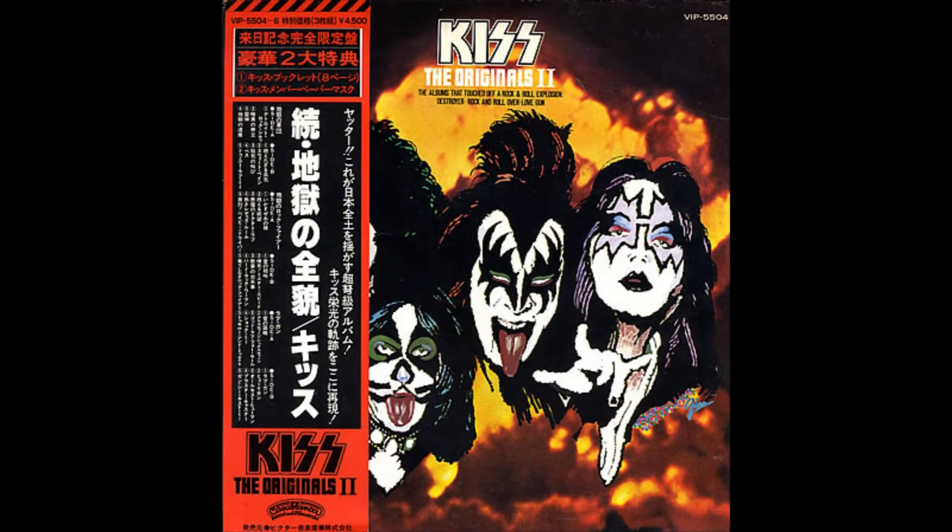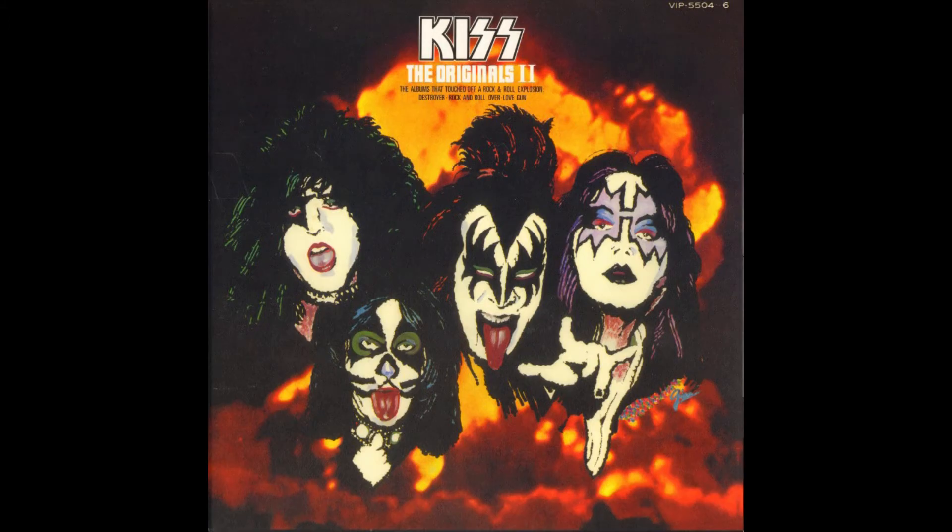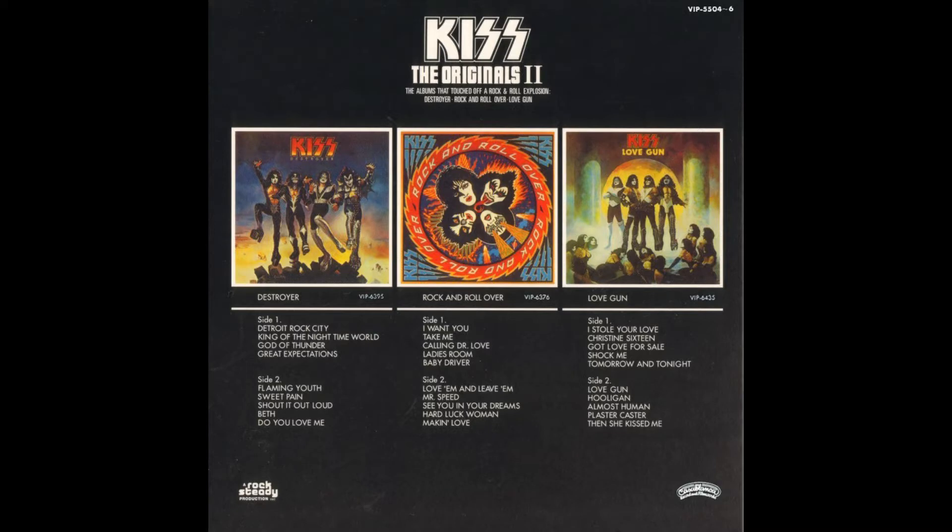That's basically all I have for The Originals — it's just a box set released in the United States, Japan, and Canada. Now I want to talk about something I don't own, so I'm just going to put up screenshots while I talk about it — and that is The Originals 2. The Originals 2 was released in 1978, only in Japan, in March of 1978, between the Alive 2 and Double Platinum albums. It was released in Japan one year to the day after The Originals. This was a special repackaging of Destroyer, Rock and Roll Over, and Love Gun.